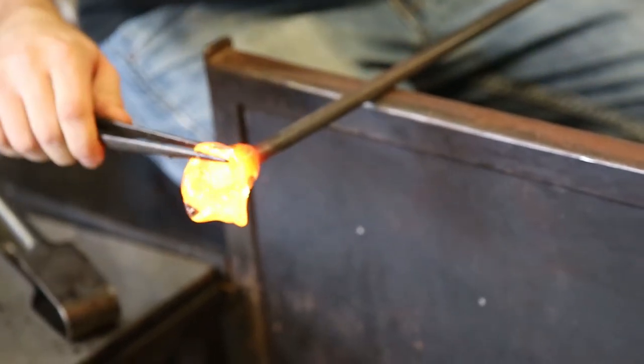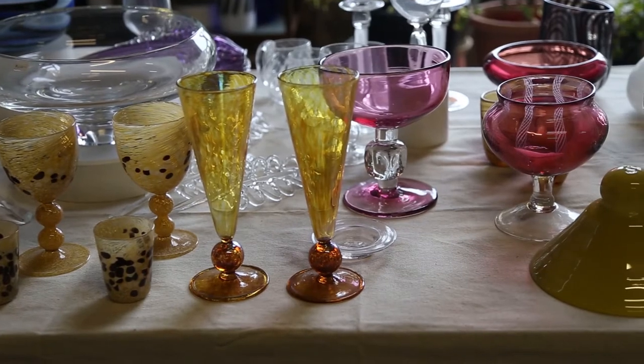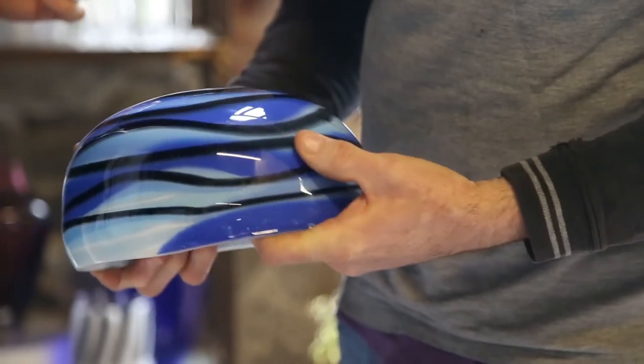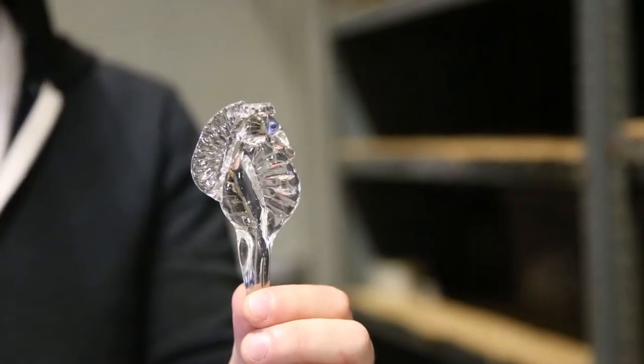About six months later I saw an article in the Times or Newsday or something that spoke about who would then become my glassblowing teacher Kevin — that his studio was having an open house where you could come and check out classes being taught and things that people made. My favorite thing to make is all of the things. Right now I'm making these bubbly paperweight things that I really enjoy making just because of the depth of them.